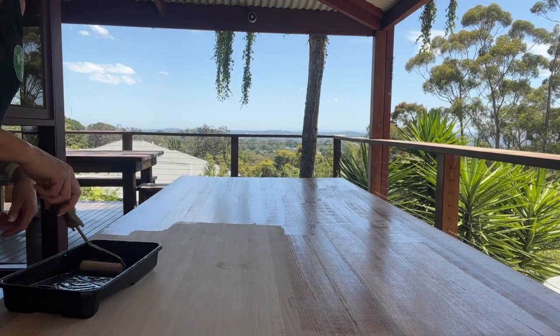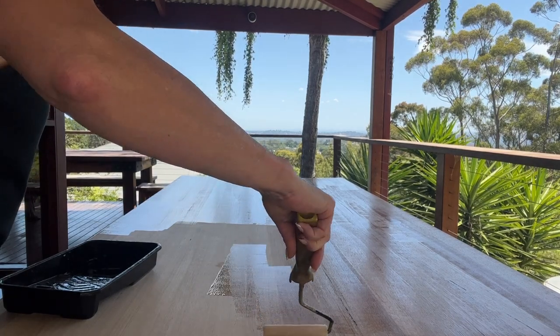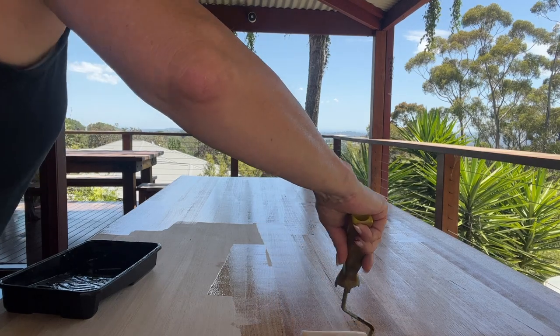These spots here where I spilt some and just wiped it up — they will not show. As you can see, just go straight over them, no issues at all.